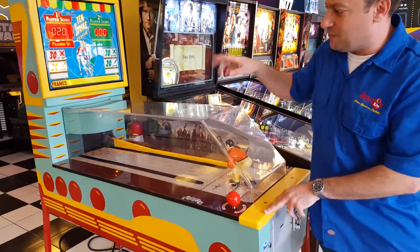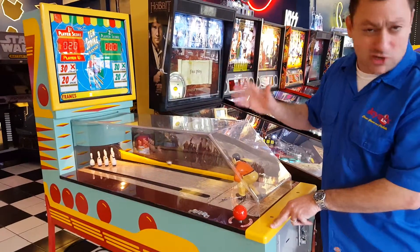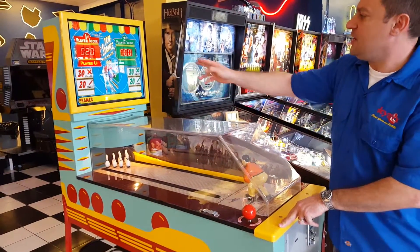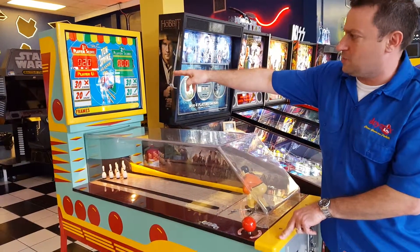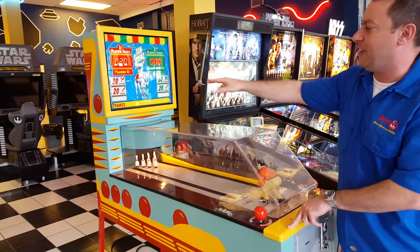It adds your score digitally. You also have your original mechanical chimes like back in the old days, and it will go all the way through the 10 frames. If you get a strike your strike will light up; if you get a spare your spare lights up.